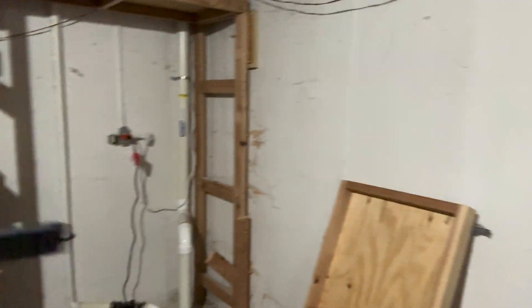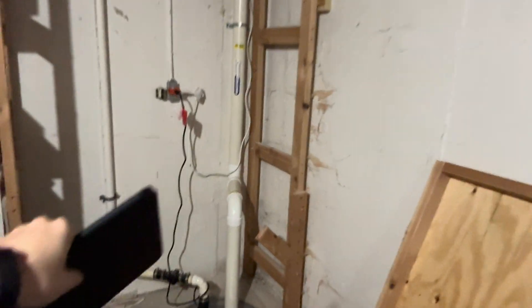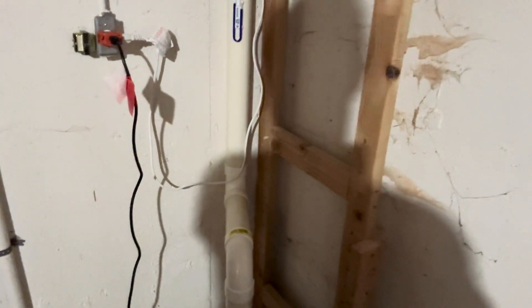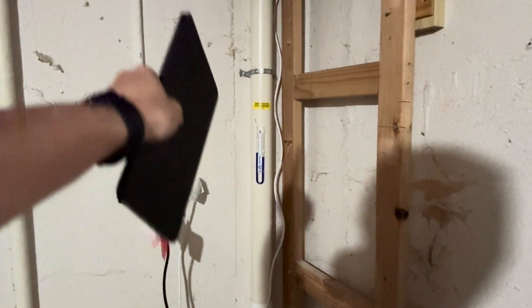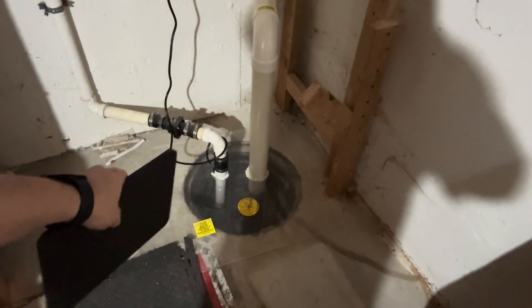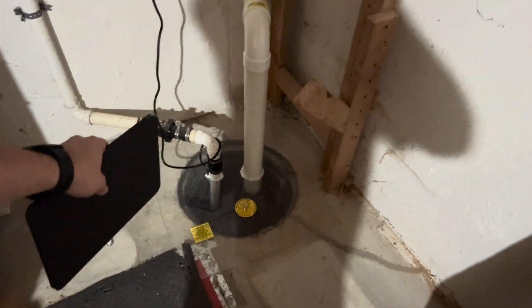They tore out a whole bunch of shelving that I had in here — had a whole bunch of shelving in here and that had to be ripped out so they could put these tubes in. This one here is a radon reduction system component.